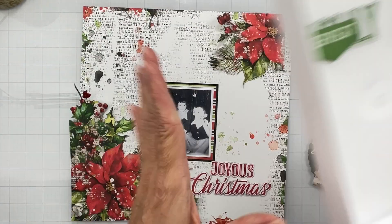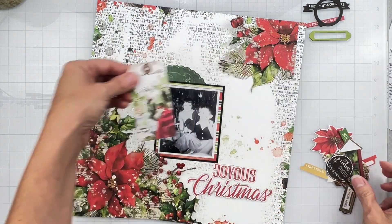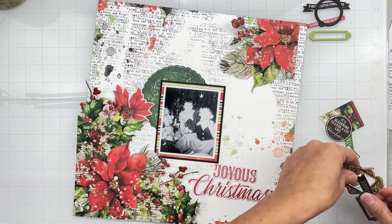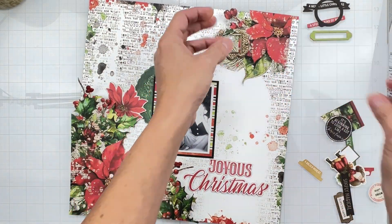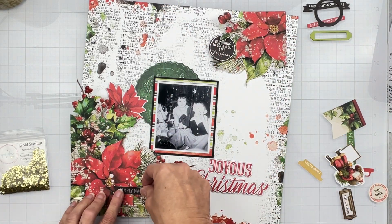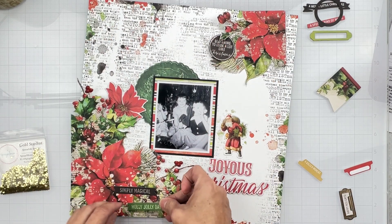A couple of pieces will stay in the bin. Now we've got this big giant doily piece that can totally work there — pretty, pretty! The tag — nope. Oh, chipboard poinsettia — that would be really pretty coming out of the cluster. Oh guys, this would be really cute for a little tiny shaker! I have some little gold micro sequins, so I'm going to make a little tiny shaker with them. 'It's Beginning to Look a Lot Like Christmas' can go in there, and 'Simply Magical' — I like that idea. Santa looking at the children, and 'Holly Jolly Days' can also go in here.